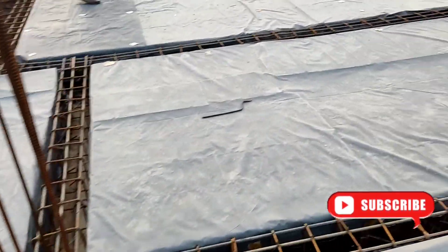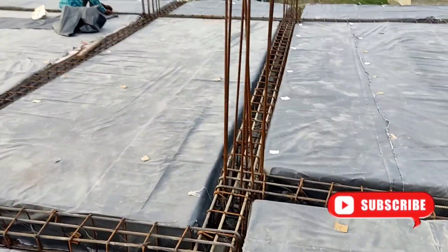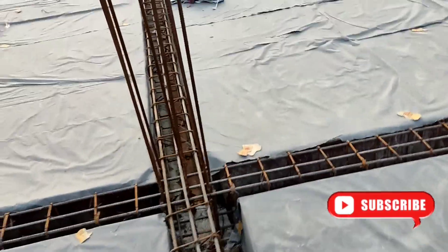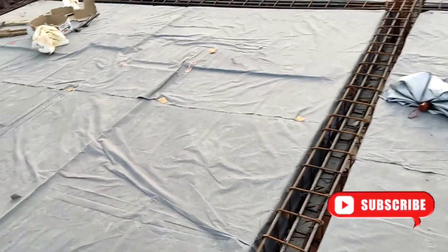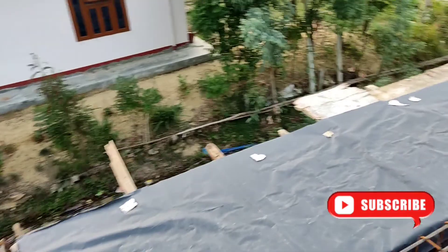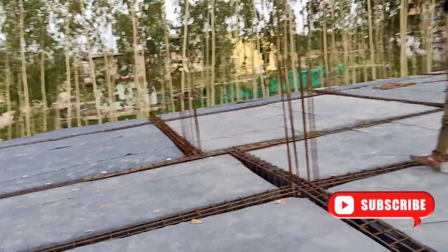Now we have to cut our plastic bag. We will use the slabs to remove the slabs from the beam. We will use the slabs to remove the slabs from 10 mm of the rod.